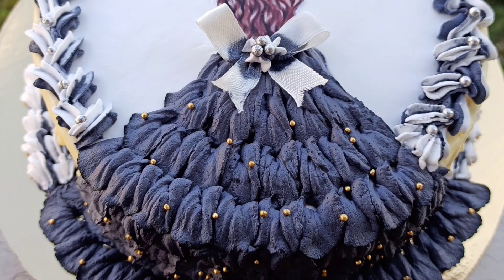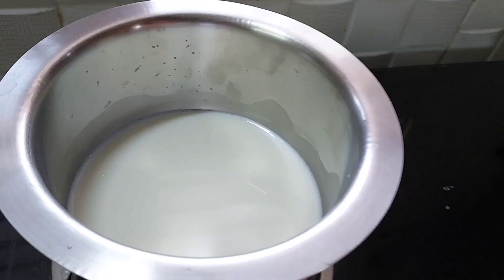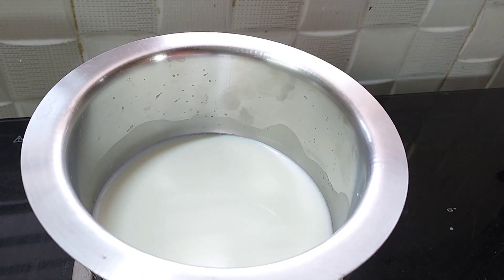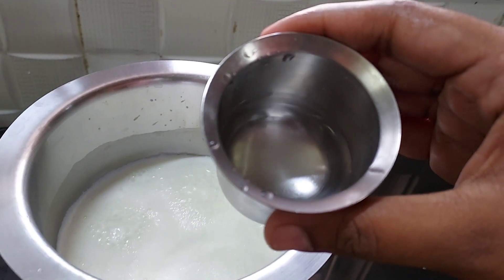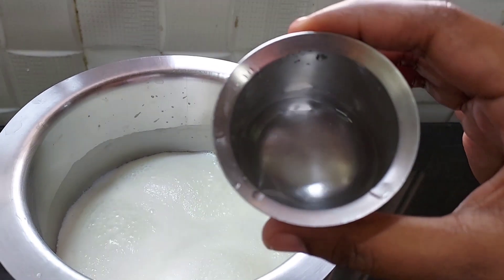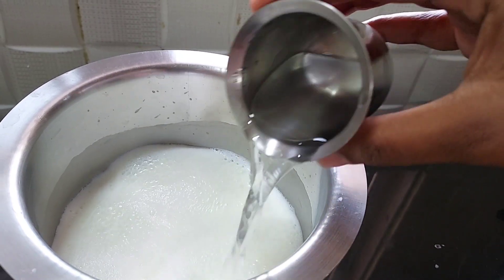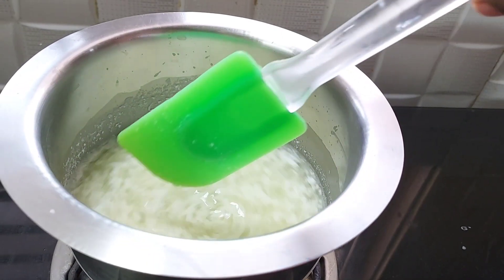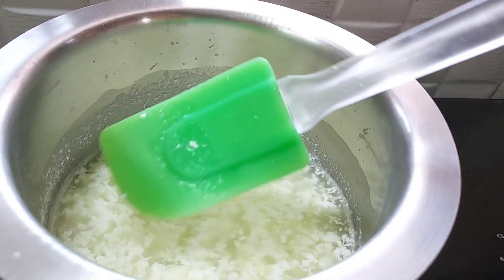We will also use the whipping cream and cream cheese. Cream cheese is a test of the cake. I will show you the details in this video. Half a liter of water. Add 1 tablespoon of vinegar and 2 tablespoons of water.